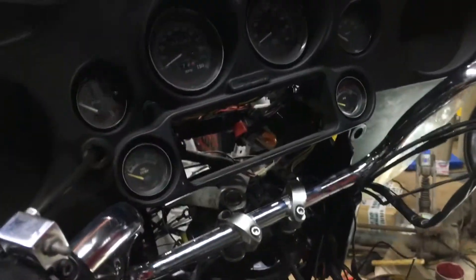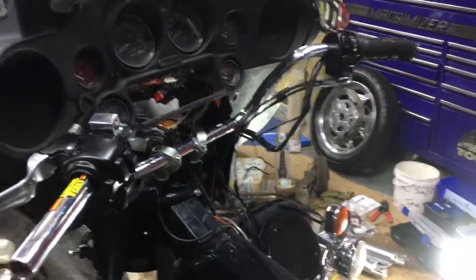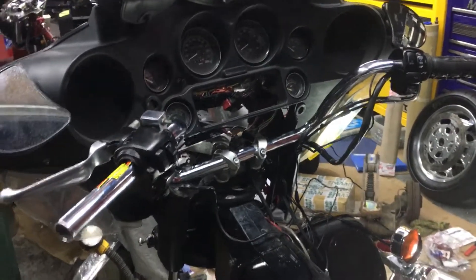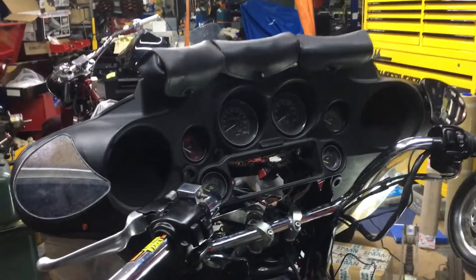I've just changed all the headstock bearings — bloody nightmare of a job, but with all the Gym's tools, piece of cake. Tried it without, bought the Gym's tools, and believe me those tools are worth every penny. If you want any bagger customizing or parts done, we've got 26 inch wheels, rake kits — you name it.